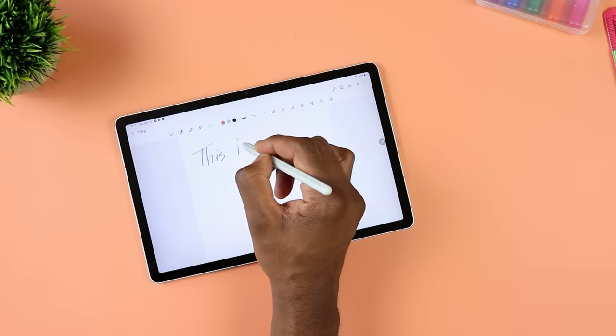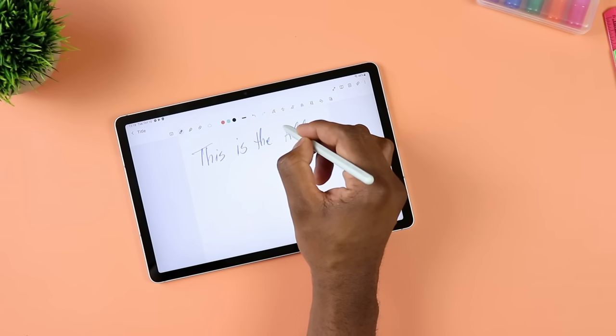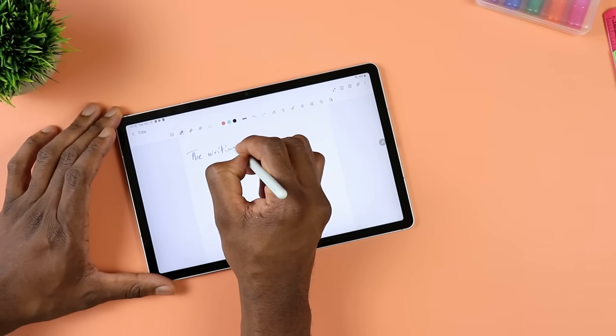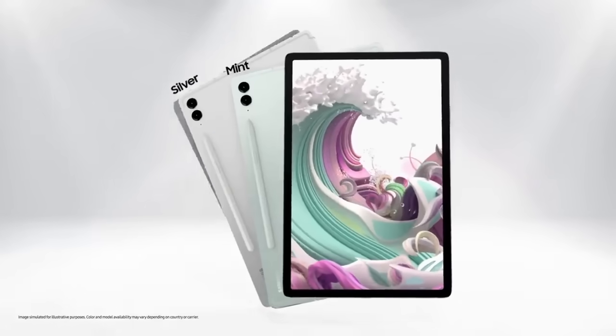When it comes to the S Pen user experience, it works - I have no complaint. The lag is not that crazy. It's a very sophisticated stylus and it works pretty well. I've already covered the camera, but the 8-megapixel rear is good for scanning documents. The front-facing camera is ultra-wide so you can really fit in the screen, or if more people join a call, you can hit ultra-wide to get everyone within the frame.